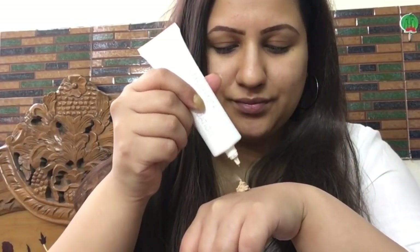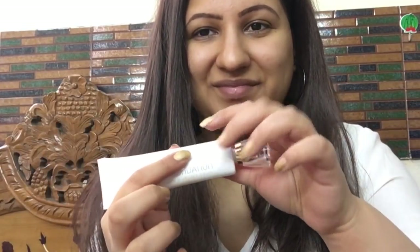Before makeup starts, we have to clean the face. After that, prime it up — I'm using the Kiss Beauty Refreshing Spray, and then I'm going to apply my MARS water-based primer for a flawless base.